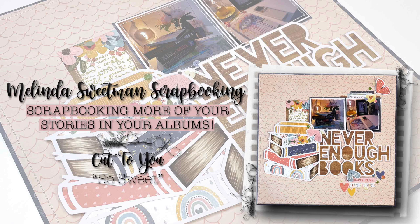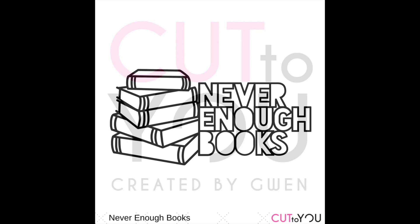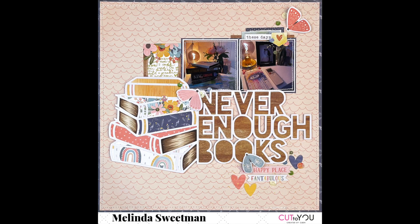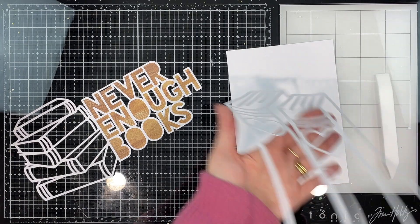Hello, my scrappy friends! It is Melinda Sweetman here with you, and welcome back to my channel. It's been a little while since my last share, but I'm excited to be back. I've got another share for you featuring the Never Enough Books cut file, and that is my layout there. I have lots to talk about in this video, so I'm going to jump straight into it.